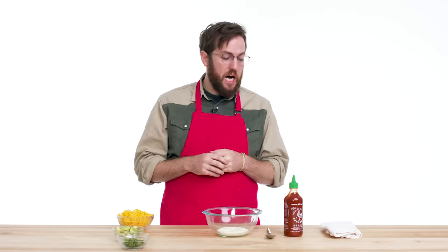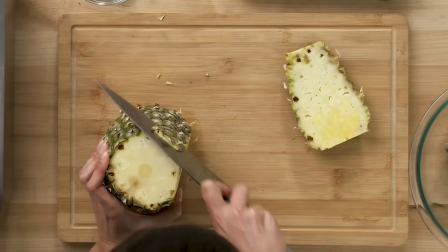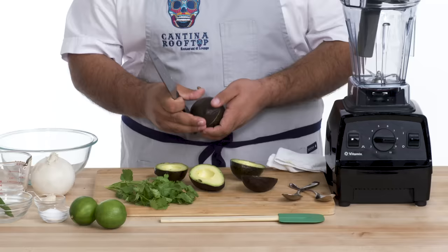For my sauce, I'm going to be creating a family recipe passed down from generations. It's a very complicated compote of hot sauce and sour cream. I'm going to be making a pineapple habanero salsa. I cut the bottom and the top off, then go around and take off all the sides — about an inch slices the whole way down the pineapple.